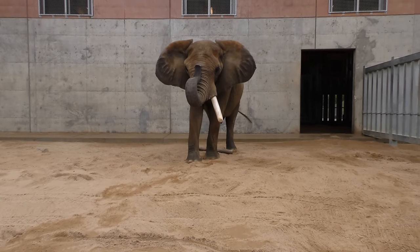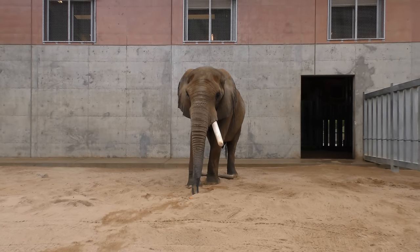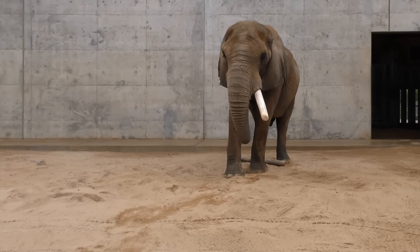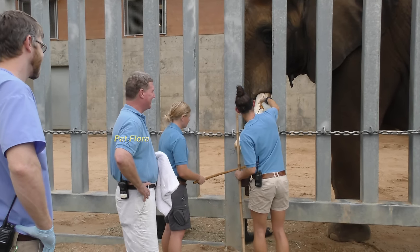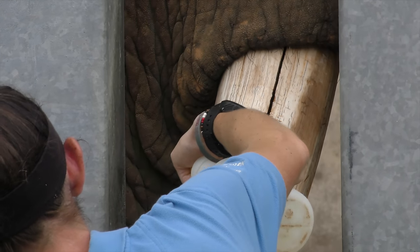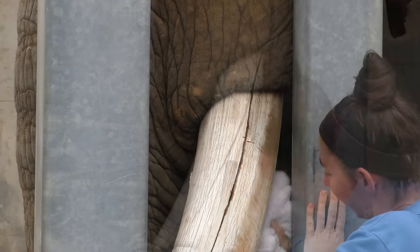That amount of use, with that crack the way it was, probably would have led to him splitting or even severing — breaking that tusk. So we had to get something on there pretty soon. A steel ring would have been nice, but this material, I think, holds up better and it covers a bigger space, which allows him to take pressure on it in a bigger area of the tusk.